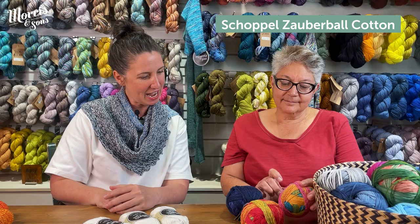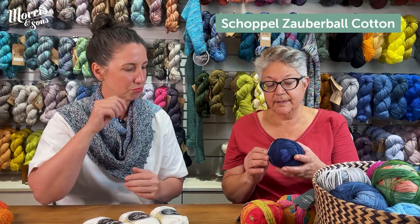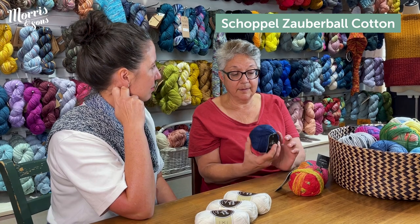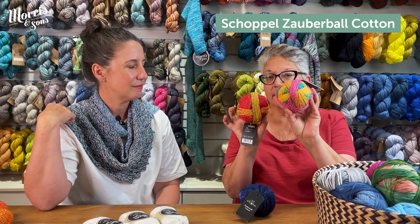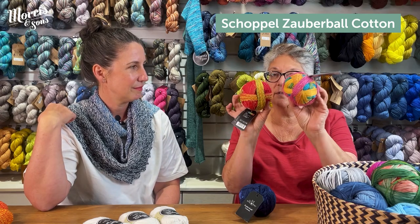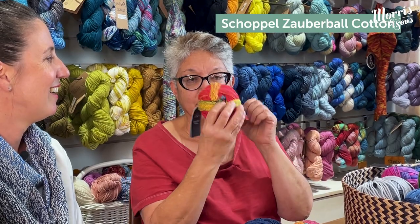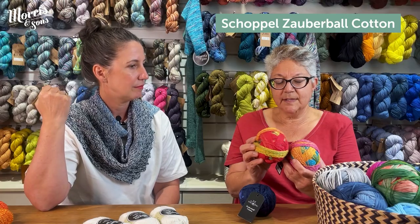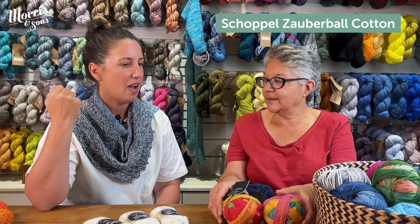Now we're looking at the Zabobol cotton. It's quite new to the shop — it's been around for a while but it's new to us. What's beautiful about cotton is it's lovely to wear, so you don't get that itchy factor some people find with wool. You can buy it with a gentle tonal gradient, or you can go crazy with green, aqua, pink, and yellow — it's really interesting and fun to knit with. You don't know what colour's coming next, and that's where the fun happens. It's gorgeous for a scarf, children's garments, or little baby things.